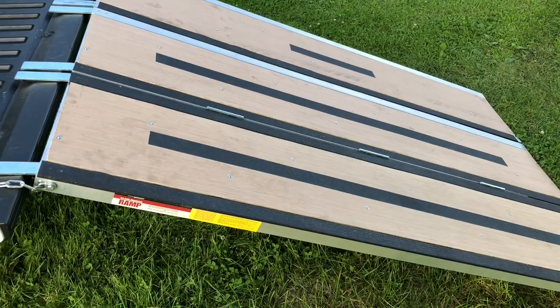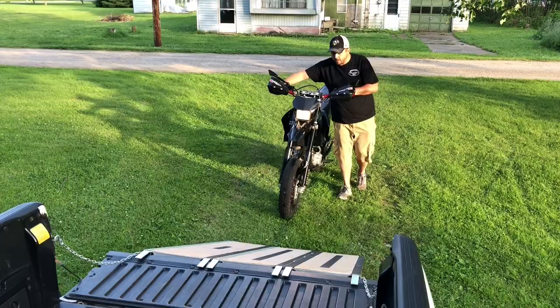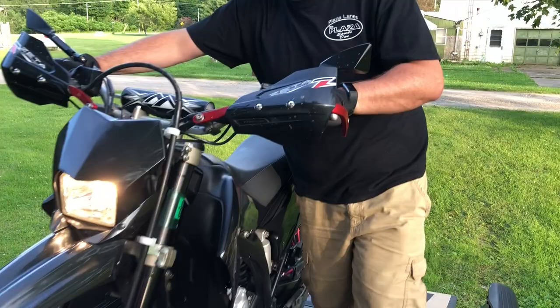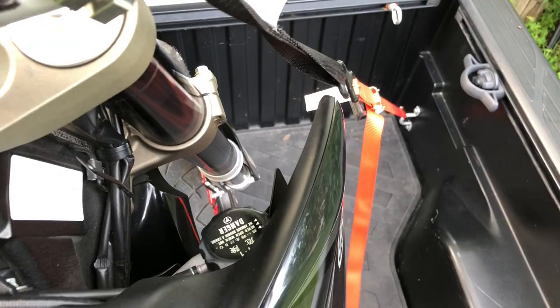Overall, it costs 20 bucks and it's worth every penny. The reason I have the ramp the way I do is so that I can load the bike myself in situations where I don't have anyone to help me.